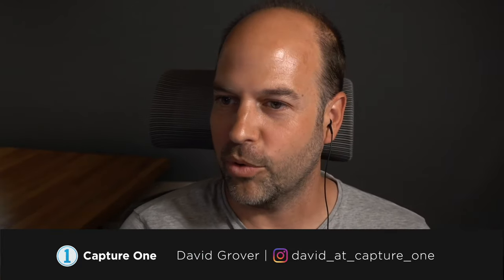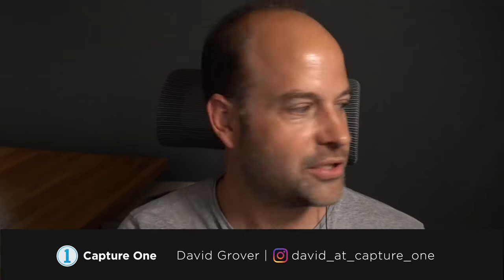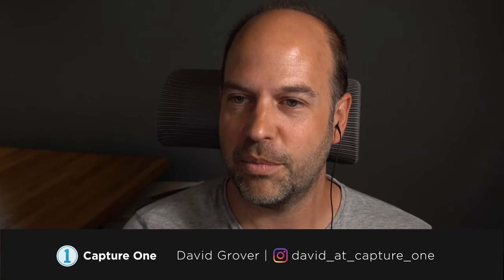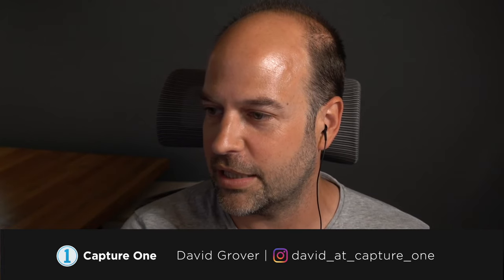Good afternoon everybody — or good morning or very late evening wherever you're listening from. Nice international crowd as usual. Thanks for joining today's webinar. Today is about shooting tethered with the Fujifilm X-T4 and Capture One, and Wayne Johns, who we'll introduce in a second.